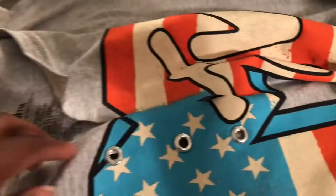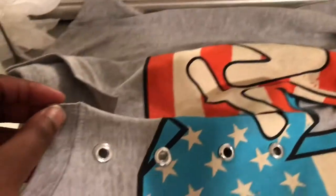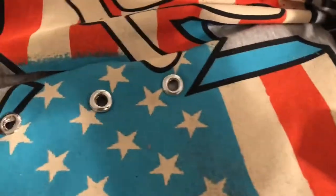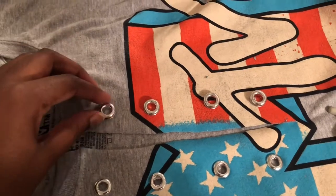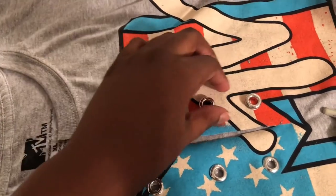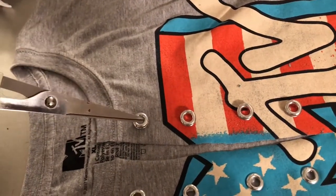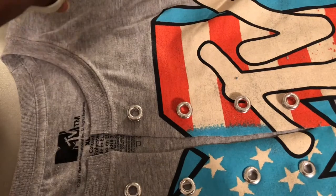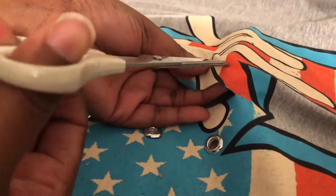Let me check if it's too big — as you can see, no falling out. So I'm going to do the other side. Here are the eyelets — I haven't cut a hole in them yet. So you're going to cut a small hole and then pull it through.